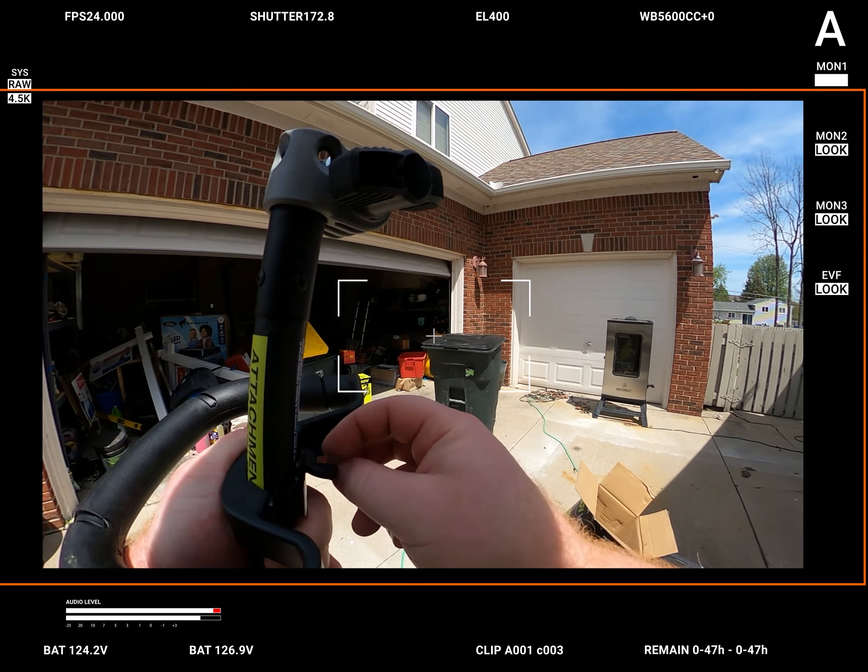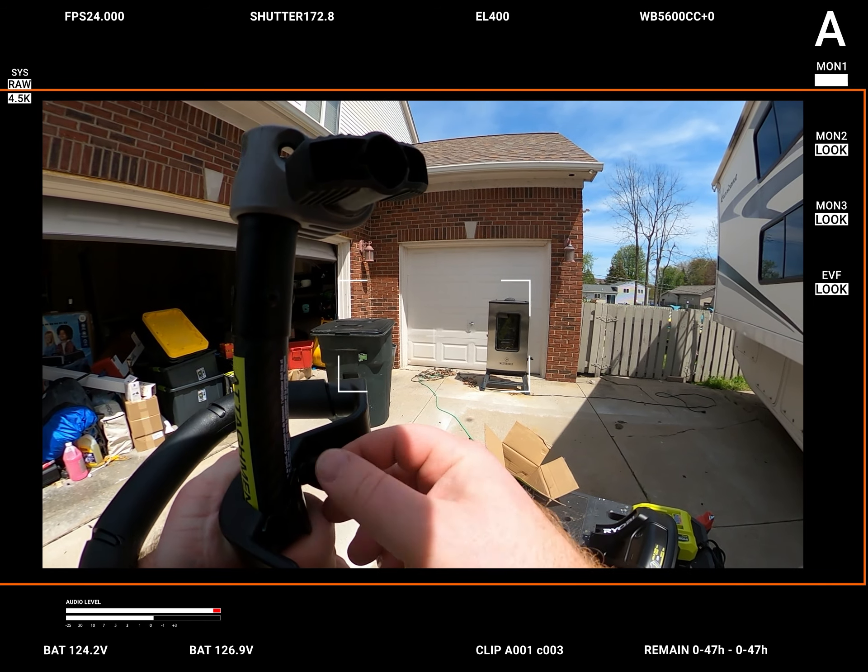We definitely did something wrong — we definitely did. That has to go in the hole. There we go, there we go. A little bit of brain power.